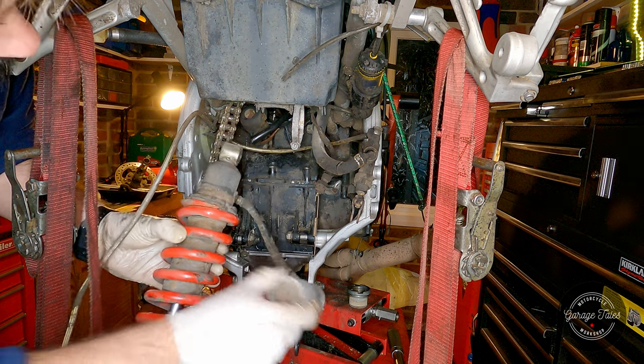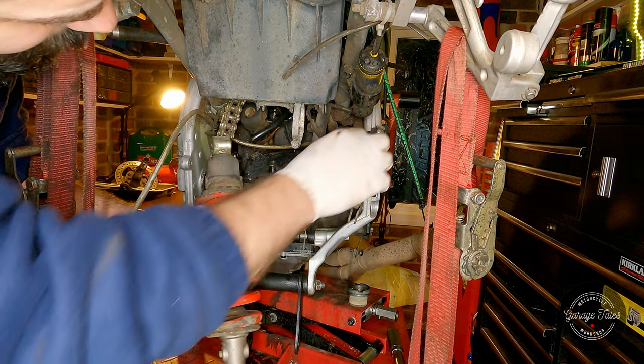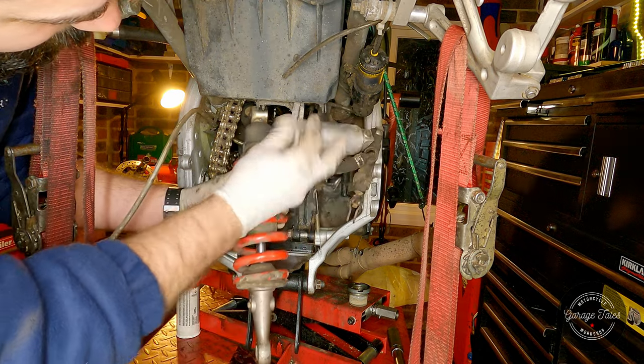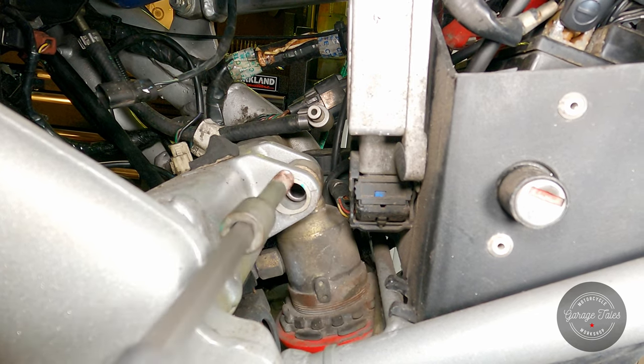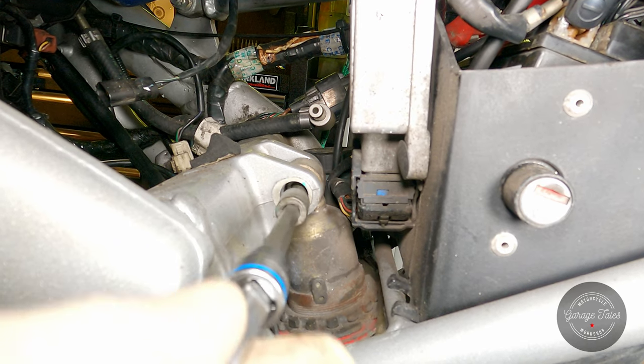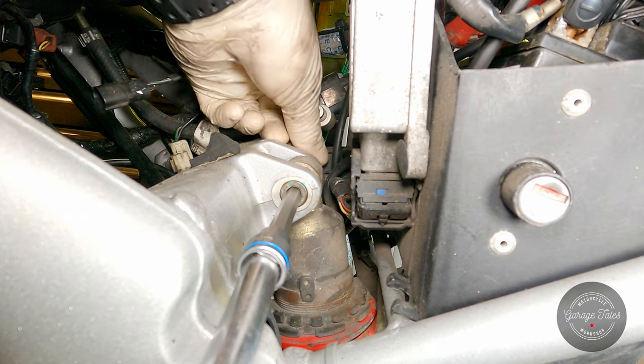Now putting the rear shock back in its place. Here's the top shock mount — that's a special bolt, it's not a regular one. For now I'm just going to put the nut on but I'm not going to tighten it just yet; we'll get back to that a bit later.